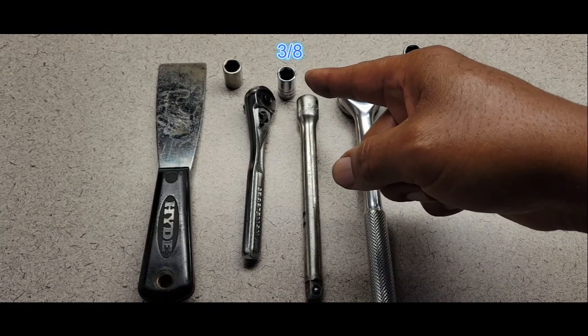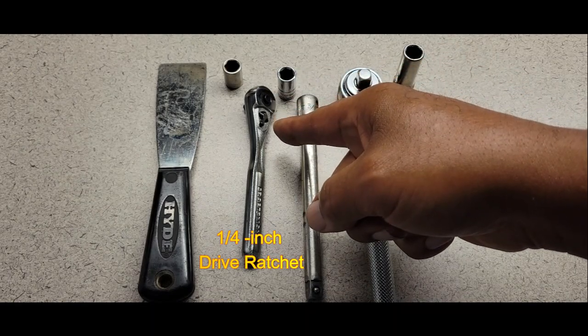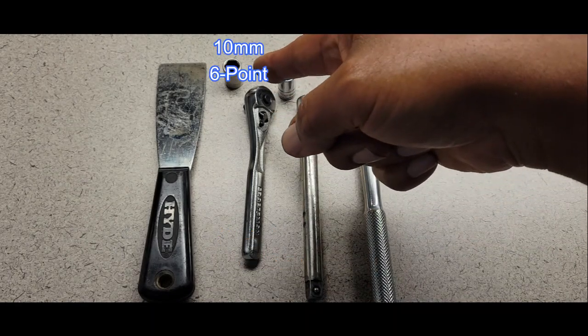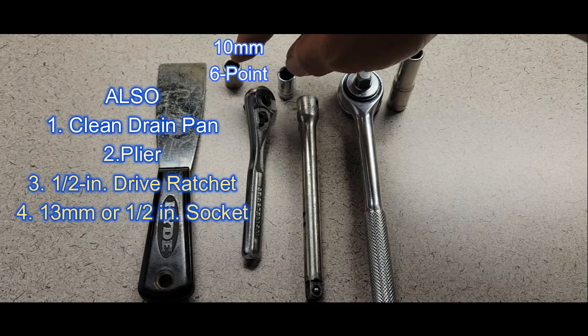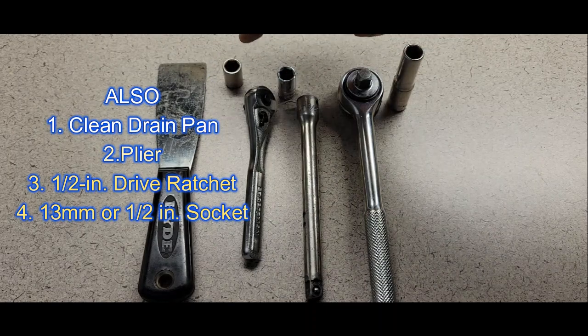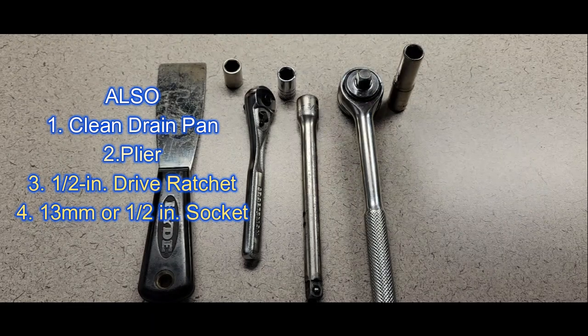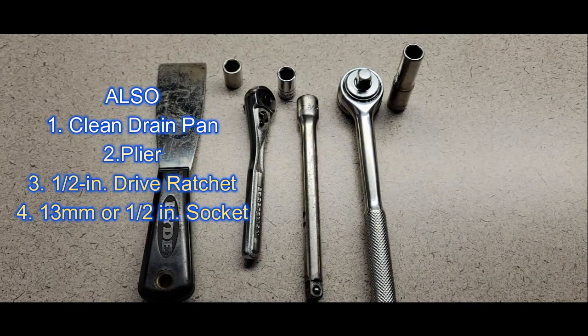I'm going to use a 3/8 socket and a quarter-inch ratchet with a 10mm — and that is very important: 6-point. Do not use a 12-point; you do not want to use that. Make sure both of your sockets are 6-point.